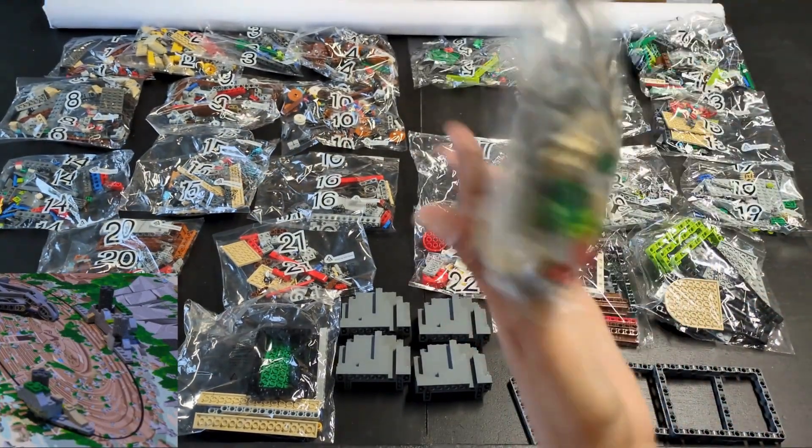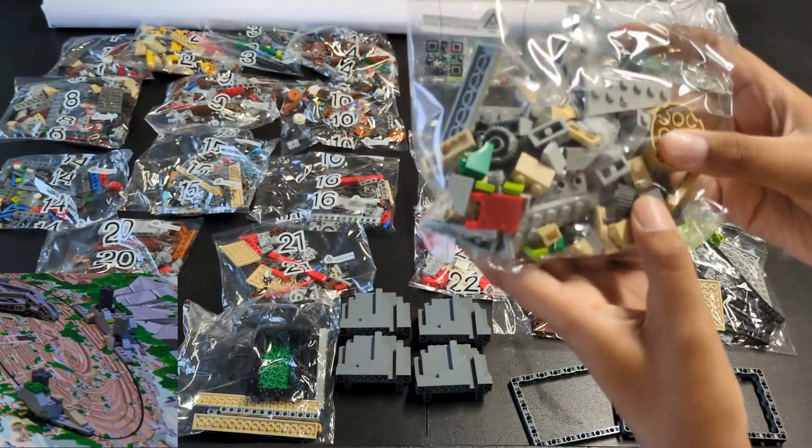Bag eleven is filled with regular Lego bricks for the broken walls around the amphitheater.